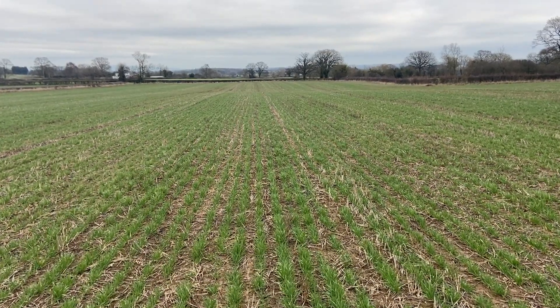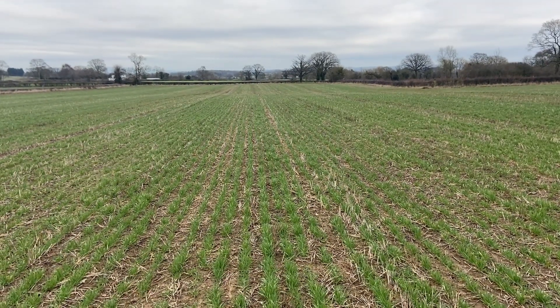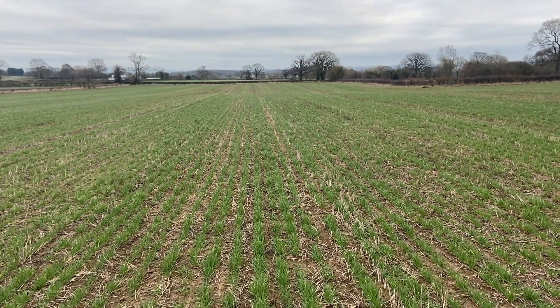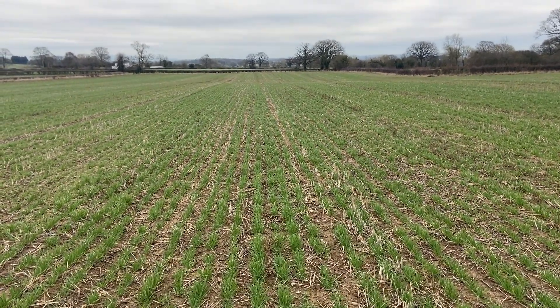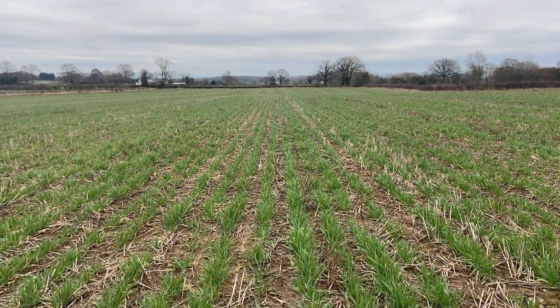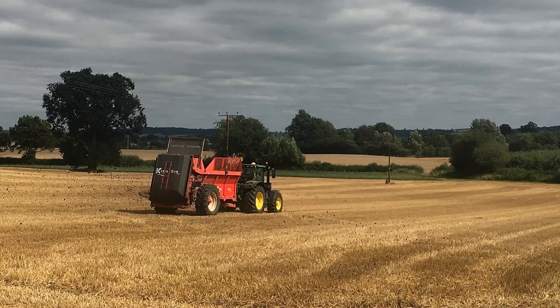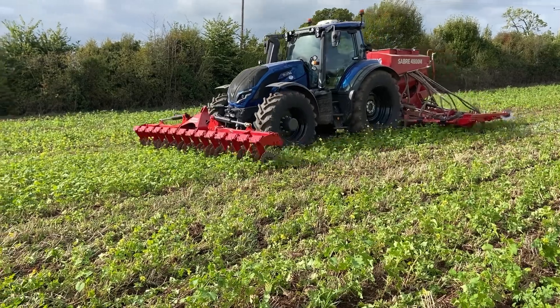This is some Muscani winter oats following wheat. After combining, this field had the works really — we went through it with a Sumo low-disturbance subsoiler, spread a good dose of compost on it, and then it had a catch crop. The catch crop was drilled on the 17th of August into basically no moisture at all, but like everything we planted in the summer, it surprised us and came really well. And then the Sabertine did a really good job of getting the oats into it.